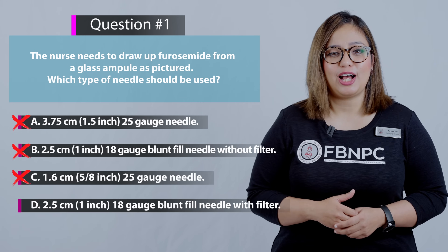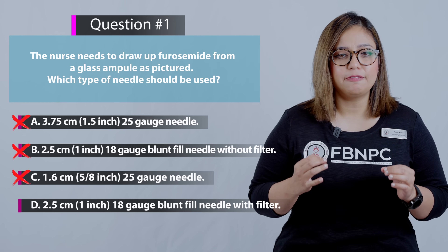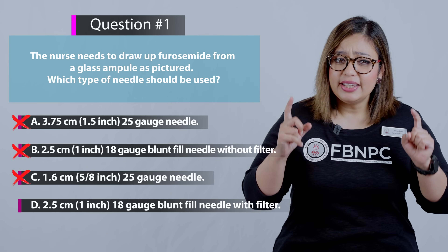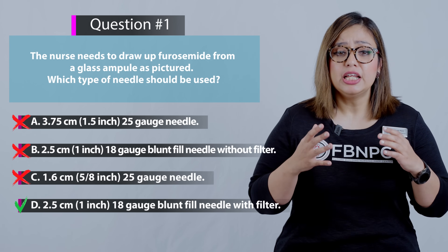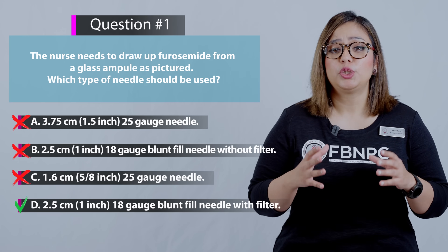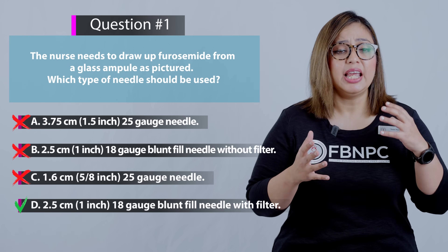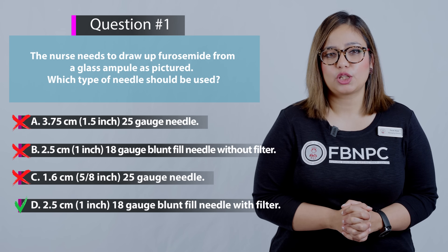Option D: 2.5 centimeters, 1 inch, 18 gauge blunt fill needle with filter — that is 100% correct. A blunt fill needle with filter must be used for drawing up medication from glass ampoules to prevent glass shreds from entering the medication.